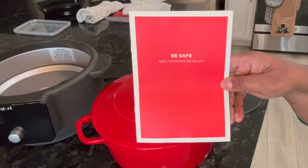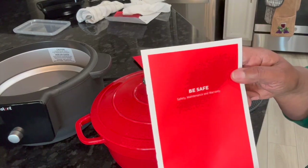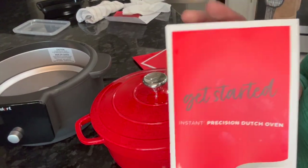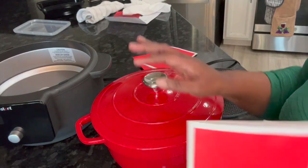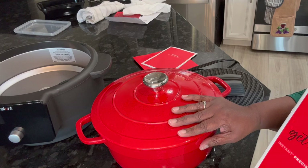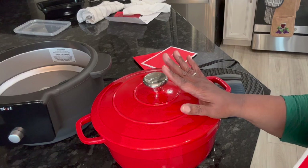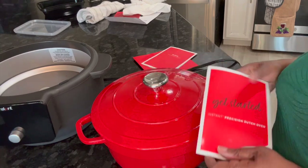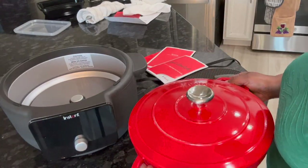It also came with a safety, maintenance, and warranty booklet covering things you need to know about being safe with it. It came with a get started manual too. I just read it and I'll go over two things: it talks about cleaning — you can put it in the dishwasher but you really don't want to because of the enamel. You can rinse it out pretty well and get it clean.